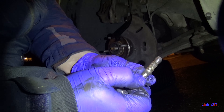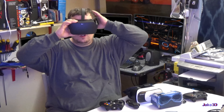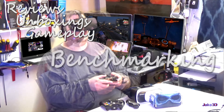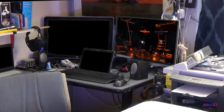See how chewed up that is? That is nasty. And that's on the steering knuckle. That's messed up. You're watching Jake3D, and today I'm going to replace the steering knuckle on my car. Enjoy.